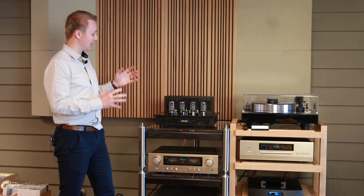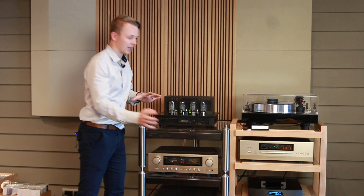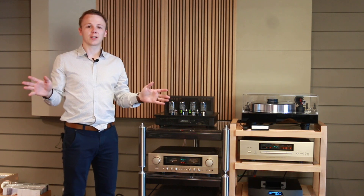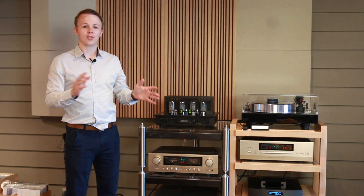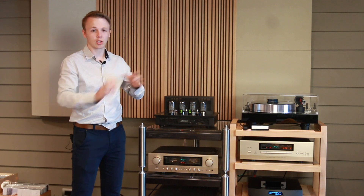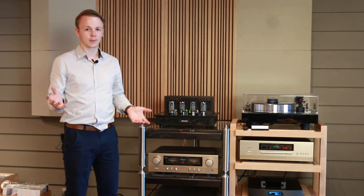So today what we've got for you is an interesting one comparing the differences between tube amplifiers and solid state amplifiers. Now, to begin with, before everyone starts typing in the comments, this is not a video intended to say one is better than the other or you should do this or you should do that. In HiFi everything is subjective, you do what you like and what you enjoy and that's what's important.